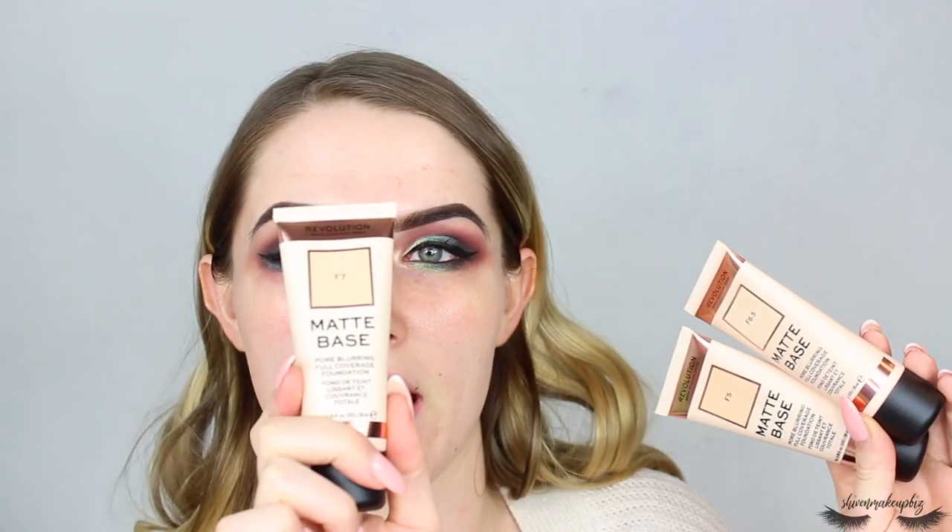I'll probably pop some lashes on at the end. Now moving on to the face - skipping primer since this makeup won't be on long, but I'm using my Primark Primer Water because I use it in every video. For foundation I have three shade options of the Matte Base Pore Blurring Full Coverage Foundation - F5, F6 and F7. Since it's winter and I'm quite pale I think I'll be around F6.5, the palest, but let me do a quick comparison swatch.